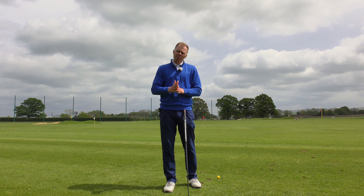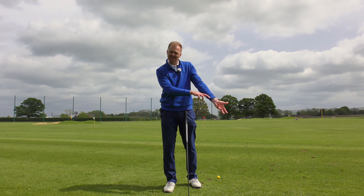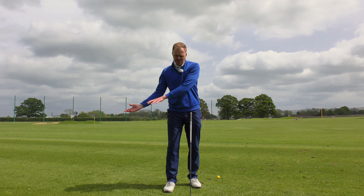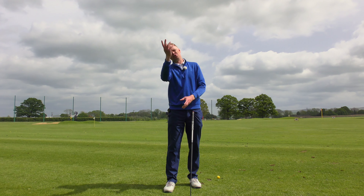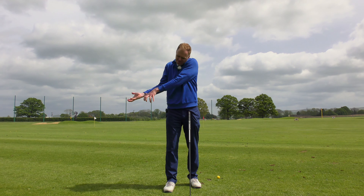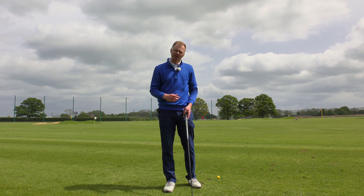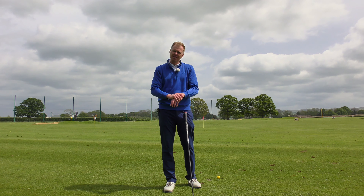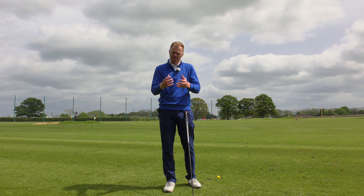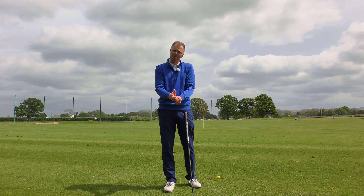If you have a predominant miss to the left, that's often created by too fast a hand action — your hands roll too quickly. Thickening the grip up can actually slow that hand action down. Likewise, if your miss is always right and your grip is too thick, you won't be able to roll those hands over as well. Also consider injury: if you have tennis elbow or arthritis, a thin grip forces you to grip too tightly. Use a softer, thicker grip so your hands don't have to tense up as much, which can help dissipate that discomfort.